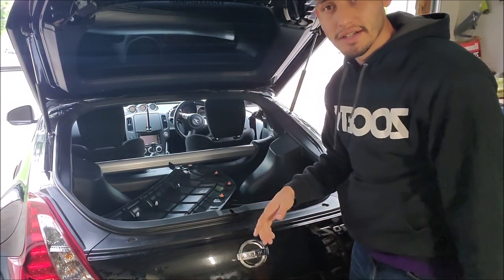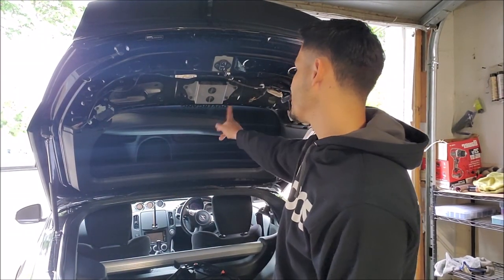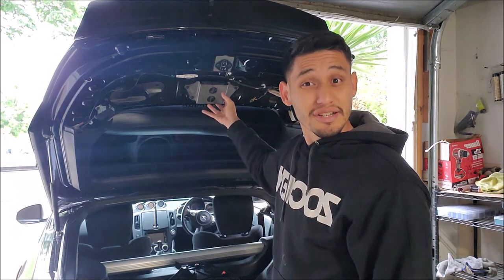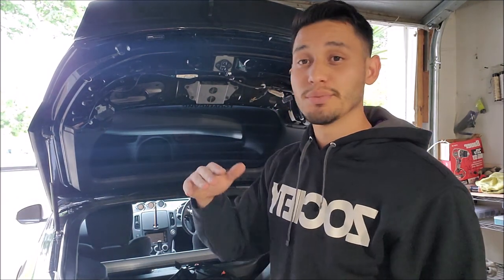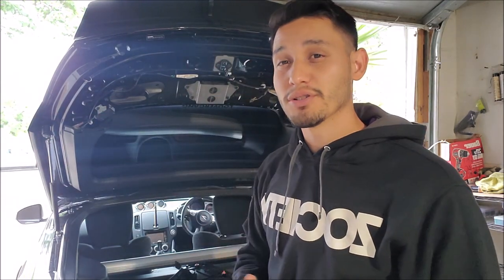I'm gonna show you guys another mod you can do to solve this issue on the 350Z and the 370Z. If you remove the cover here in the hatch on both cars, you'll find what I believe is a 5 to 10 pound weight. So weight reduction in a sense — it's just four bolts holding it in. Take it off and more than likely your hatch will go up a lot easier. There's also another hack where you put pennies in the little rubber stoppers and it helps the hatch pop up. But my car is brand new, so I think it's just this weight — that's what I'm gonna try.